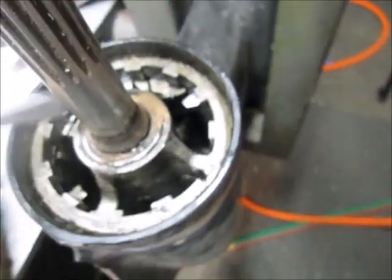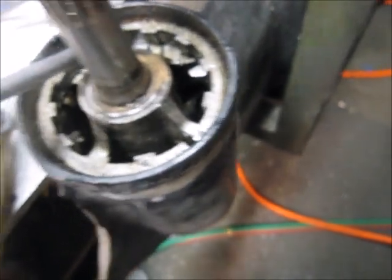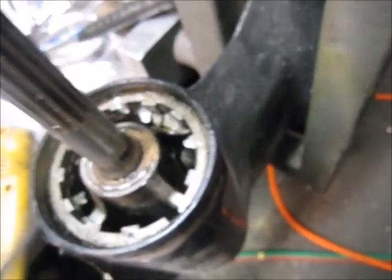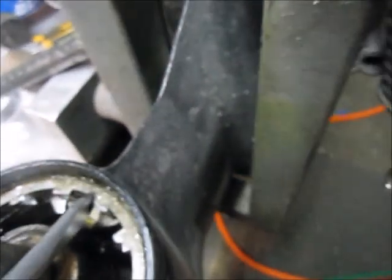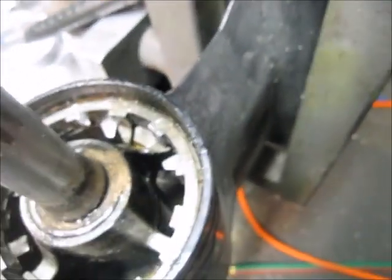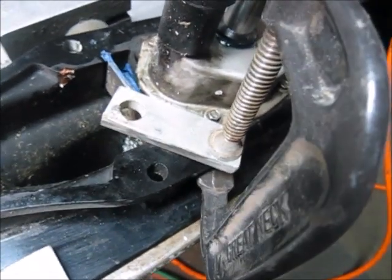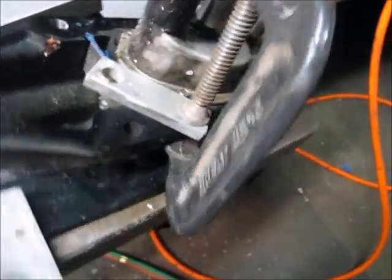It does move a little bit. What I'm going to do is just tap it on this side here to collapse it down on this side, so that should seal off the air.